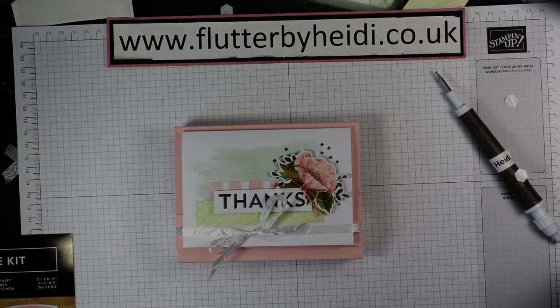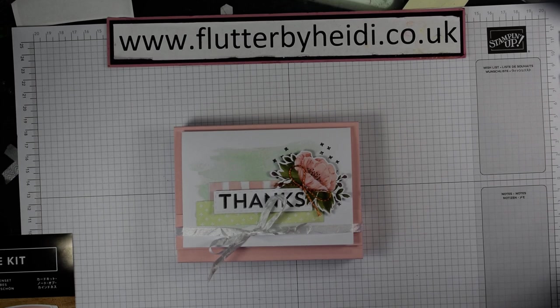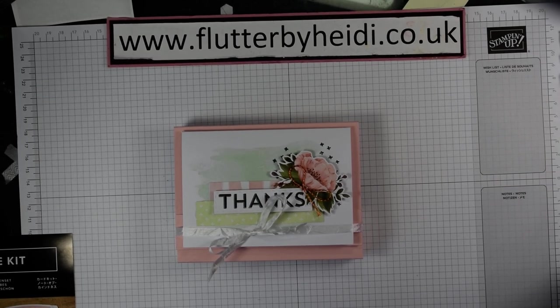Thanks for watching, I hope you enjoyed it. Do pop along and grab these note card sets while you can — I've put a few in my basket already, because at that price they're an absolute steal. You could make some lovely gift sets or have a fabulous stash of thank you cards ready to hand. Come back and see me again soon, and don't forget to pop along to my blog and follow the links to purchase the items from my shop. I really appreciate it when people choose me as their demonstrator, especially if they use the host code, because then I get to reward you with more goodies. Thanks for watching, bye now.